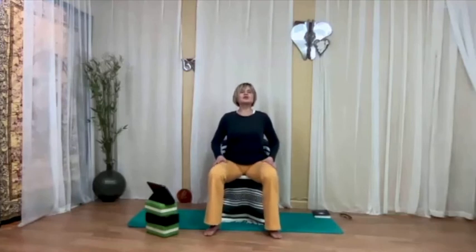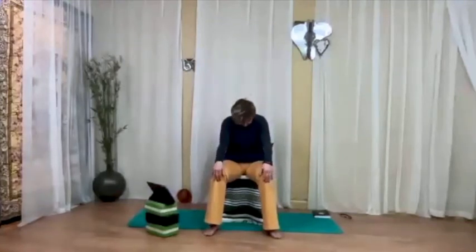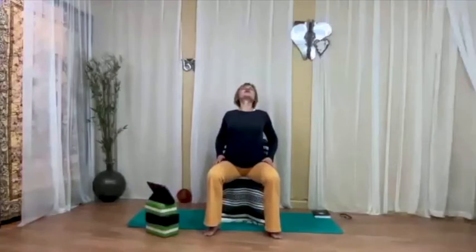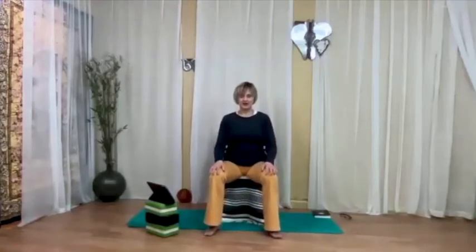For the next three times, on your exhalation squeeze your belly a little bit harder. Reach the chest up as you arch the back. And then come to a neutral spine. Let's pause here for a moment, just observing the spine.